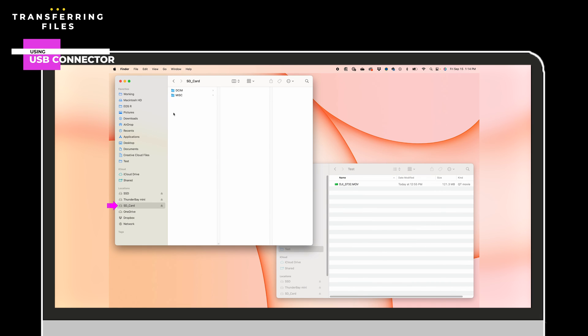Let's drill into the SD card. From the root directory, videos and photos will be found under DCIM and then 100 media. You can copy and paste using a single window, but having a second Finder window open makes it easy to drag and drop the files you want.